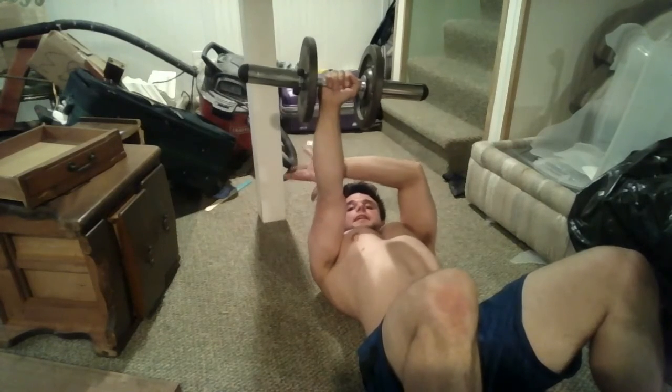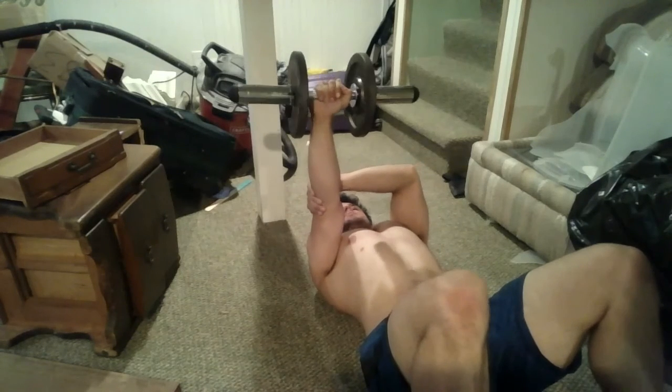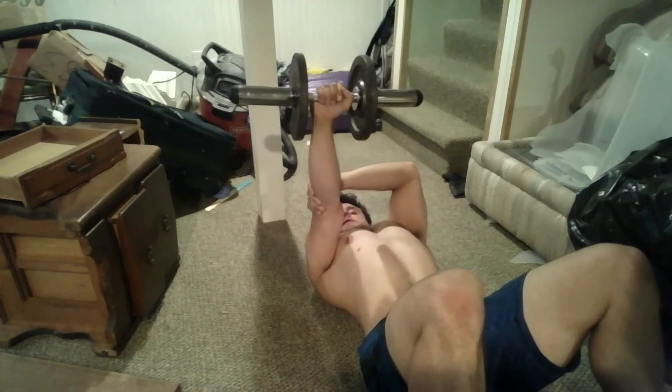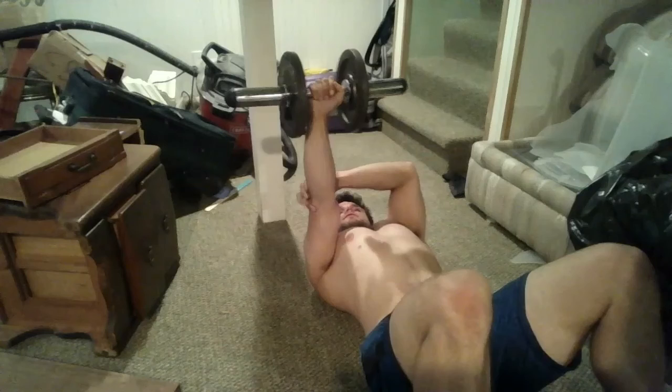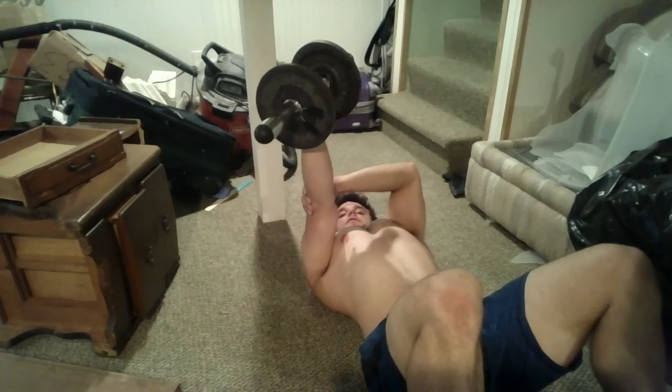Put this hand on your elbow so it locks it out. This is not a strength movement — this is about keeping stability. You're just going to let the weight sink in right there. It's going to let it sink in and you should feel a stretch, or at least a sense of stability, and you're going to hold that for two minutes.